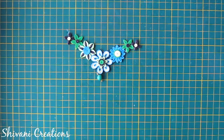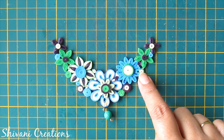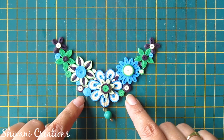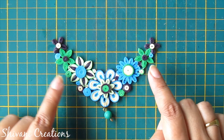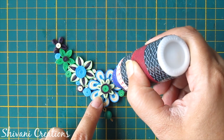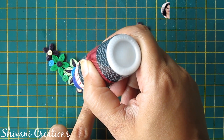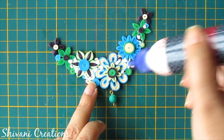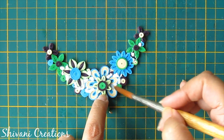Let it dry. It's completely dry now. I have filled some gaps using some different size tight coils to make it more sturdy. You can fill any gap according to the size and requirement. Now I am filling all small and large gaps using my liquid glue to make it more sturdy so that you can easily use it at your parties. Just fill each and every gap using glue and spread it using a brush.